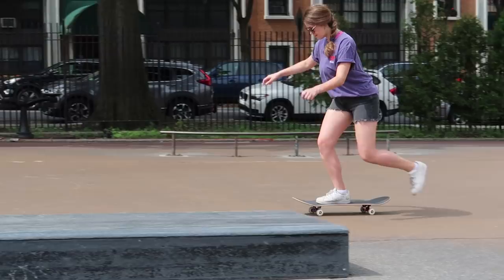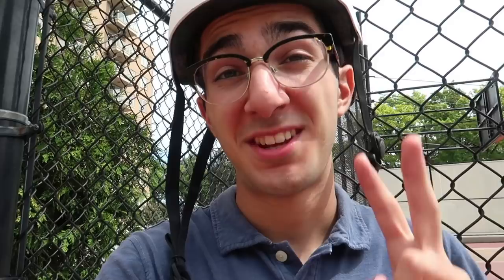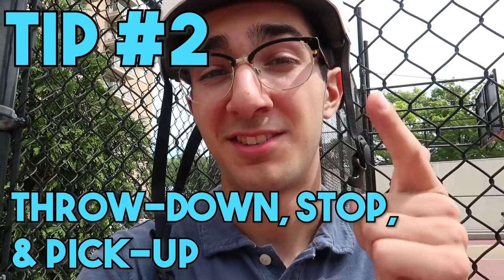Now that you know how to push around the park and look pretty solid, tip number two: master the throw down, the stop, and the pick up. If you're fumbling on these, you're definitely going to look like a beginner at the skate park. If you want to look like a good skater, it's definitely worth mastering these.